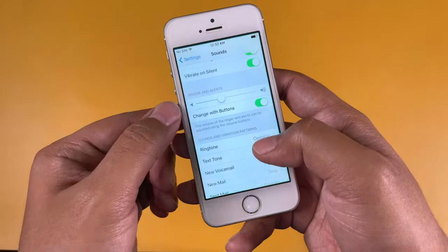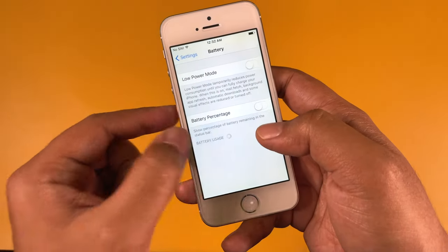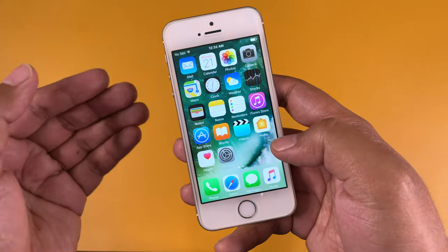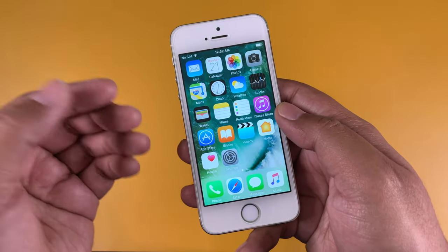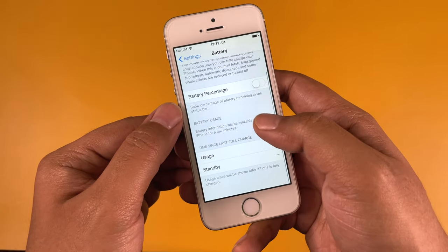One thing I should mention about Cellbuddy: in most cases they sell open-box display units or Apple officially refurbished products, so the product quality should be better than other second-hand or locally refurbished iPhone sellers — at least according to my understanding.